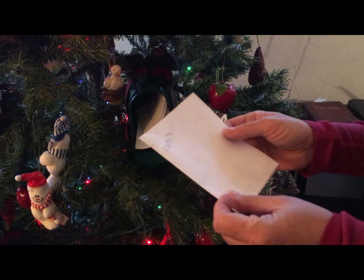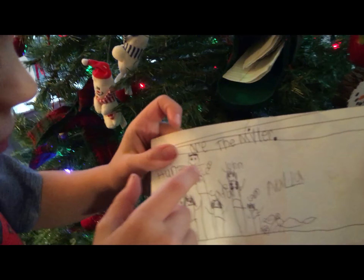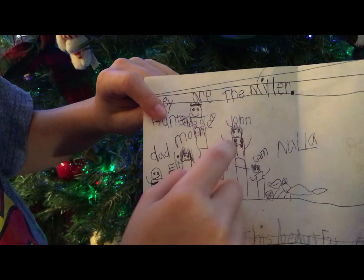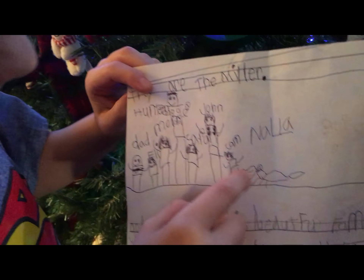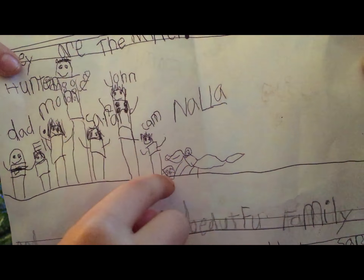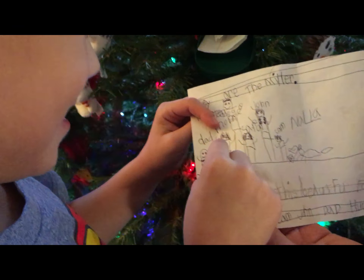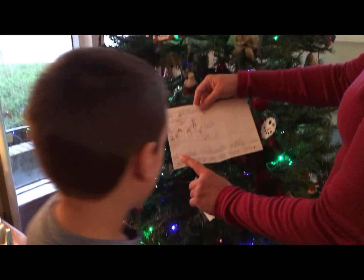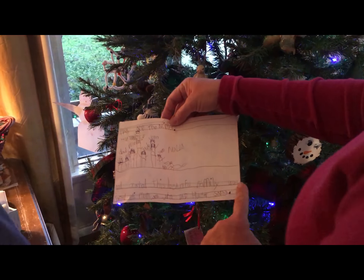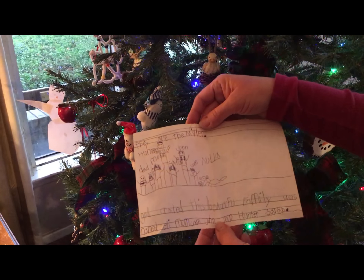Here's a good one — Eli, you wrote this to the whole family. Do you want to share it? This is Hunter, this is Mom, this is Sarah, Johnny, Camden, Nala our new dog, Dad, and me. Let's read what you said: 'God created this beautiful family' — and it says all of our names — 'in this beautiful family.' That is so sweet.